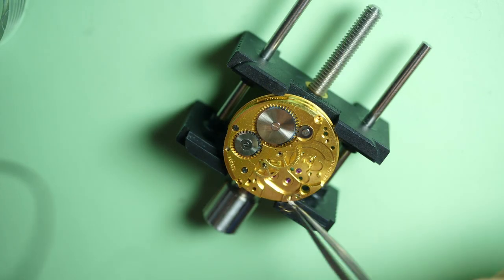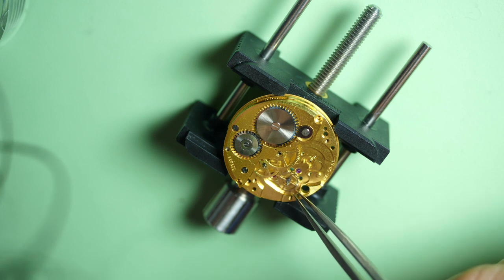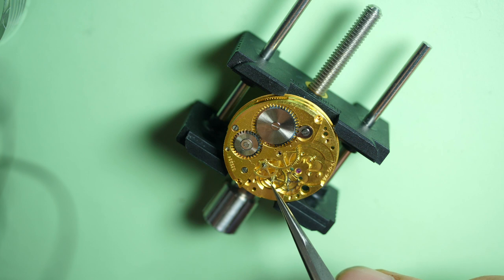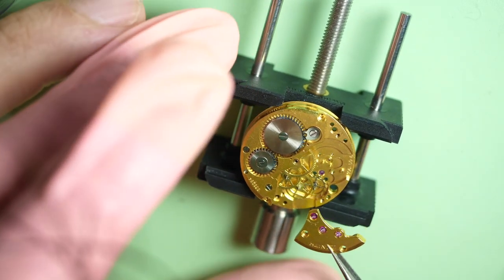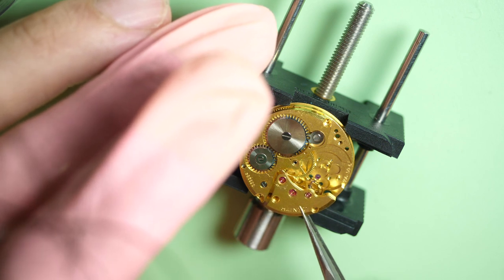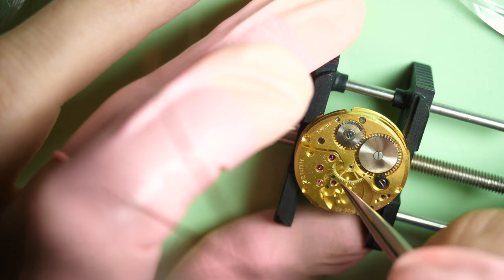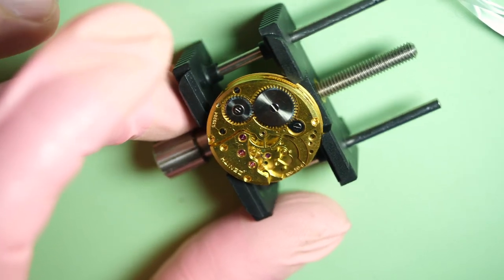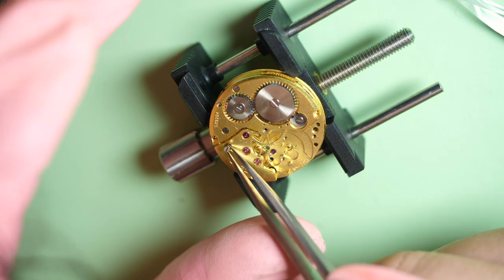Now I can carry on with the train of wheels. Starting with the last one — the escape wheel. There we go, it went into the jewel. Now I go with the fourth wheel — try to locate it. It's very, very tiny, so you need to go very slowly. If you go too strong, you can move the other wheel and have to restart everything. Now I put the train wheel bridge on top — make sure the bottom pivot is in the holes, then the top pivot in the hole of this bridge. When they're all aligned, everything moves when you turn the barrel. You then put the screws to keep everything in place.